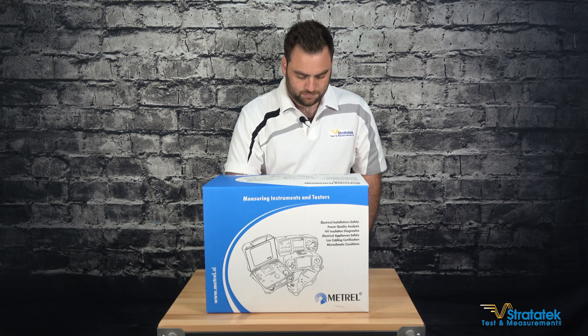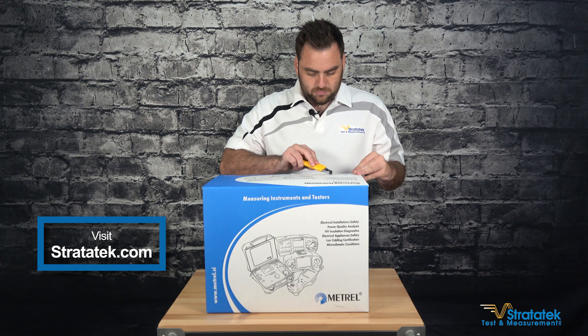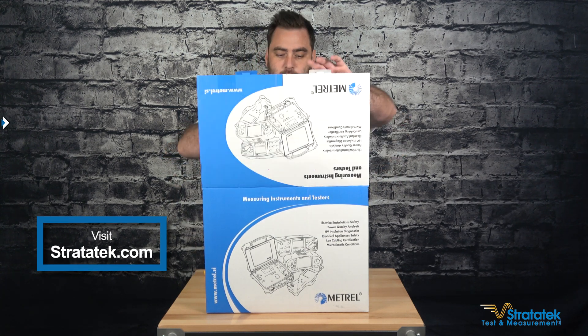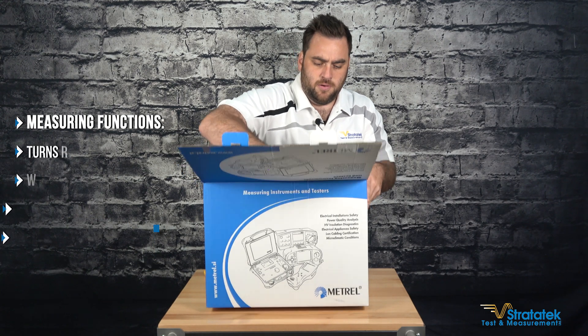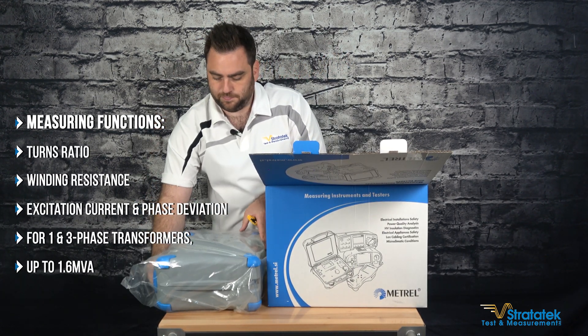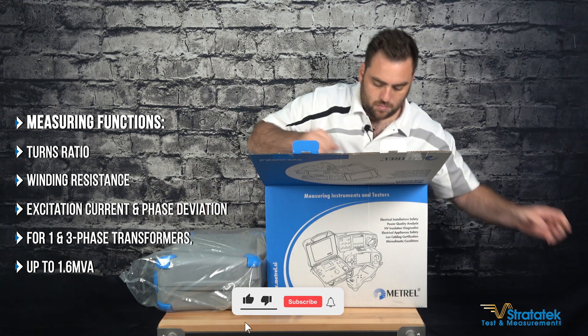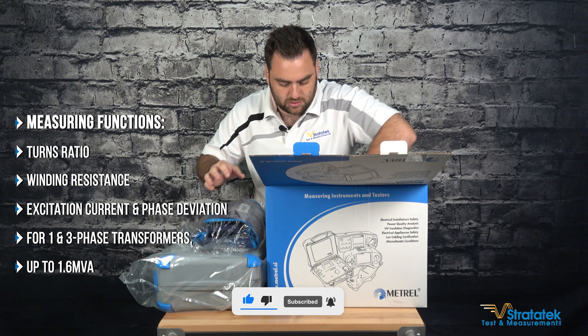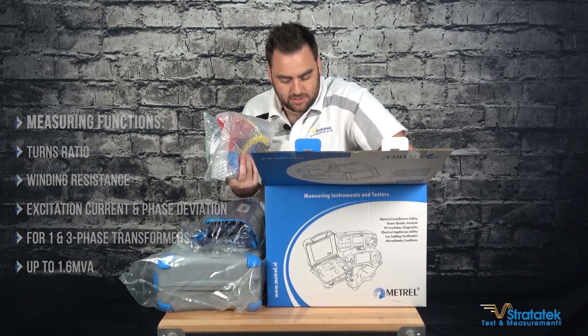So let's get this thing open. Opening our nice big blue box here, we have the unit, a big soft case for accessories, and lots and lots of test leads.